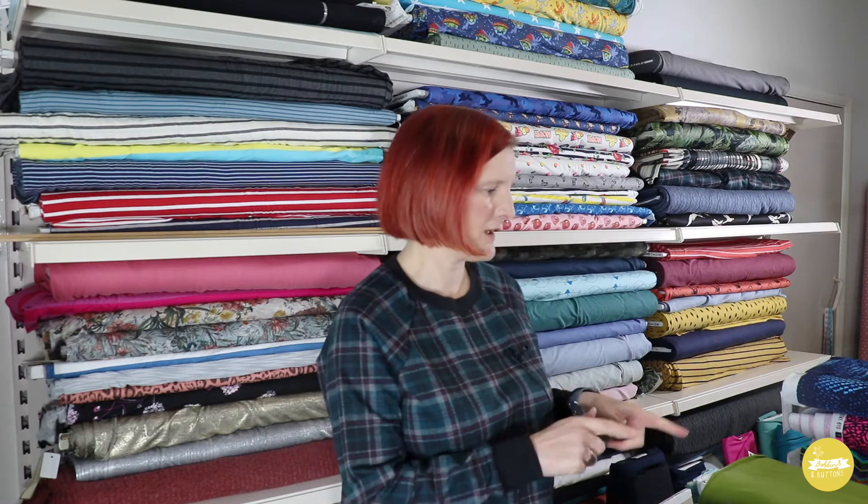The new fabrics I've got to show you are all actually quite appropriate to the current situation in lockdown. I've got new French terries, ribs, cotton jerseys and some sportswear jerseys.